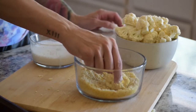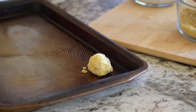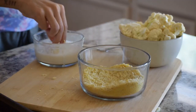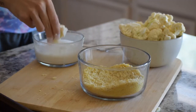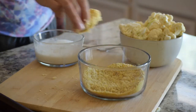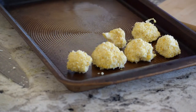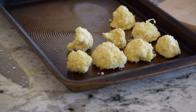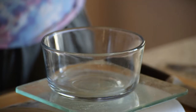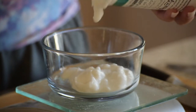Then place on a non-stick baking sheet. Now bake at 425 for 25 minutes, or until golden brown and crispy. Now for our low-calorie buffalo dip.